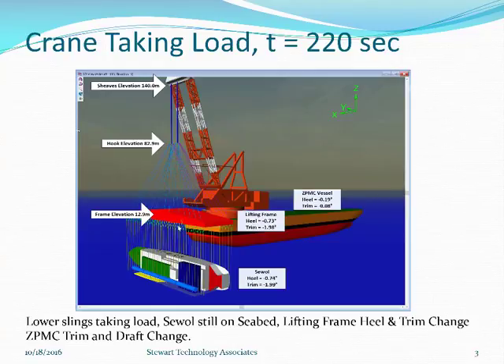Here we can take a look at a snapshot of what was happening at about 220 seconds, just as she was starting to lift. The seawall had moved slightly so the heel had reduced to negative 0.7 and the trim was still about the same. The elevation of the lift frame had changed, the hook elevation had changed quite a bit, and the shivs had pulled down a bit as the crane barge trim changed from negative 0.5 to negative 0.08. It's got a bit of heel on it now during a transient stage, picking up the lift with the seawall tending to pull in one direction because of the inclination.